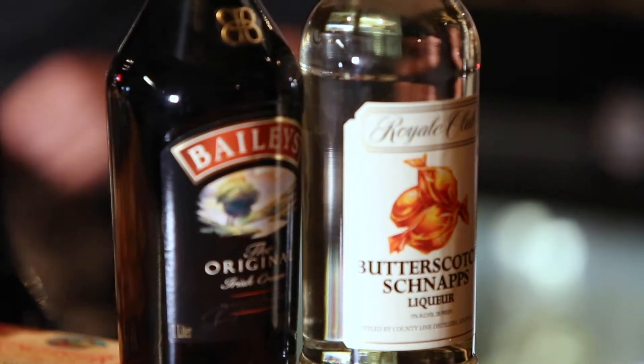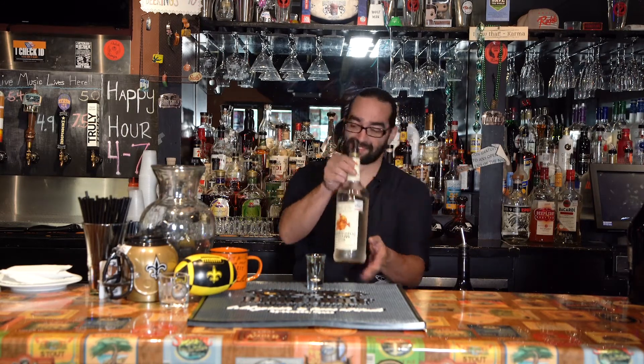First thing I'm going to tell you: you have to make sure that it's cold, because both of these liqueurs are very low in alcohol, which makes them very hard to really stack. But one is a little more viscous than the other. So what we're going to do is put the more viscous one on the bottom, and that's going to be the butterscotch schnapps.